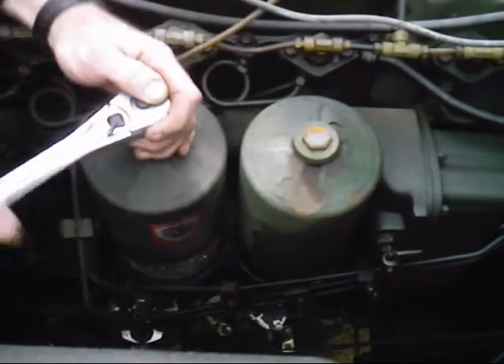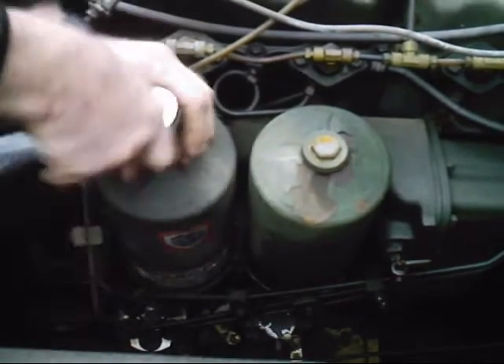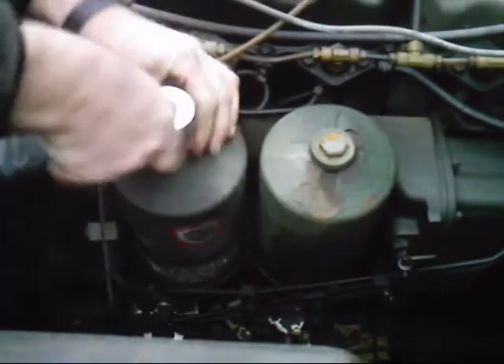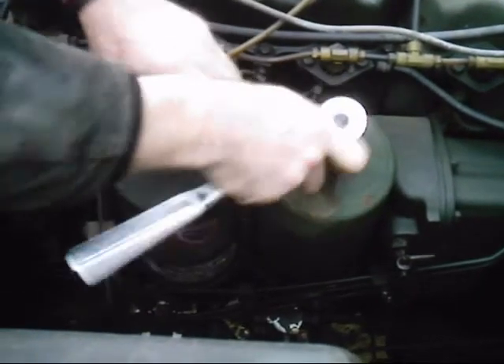Here we are doing a spin-on oil filter adapter for LD, LDS, or LDT multi-fuel engine. Doesn't matter — 2½ ton or 5 ton.